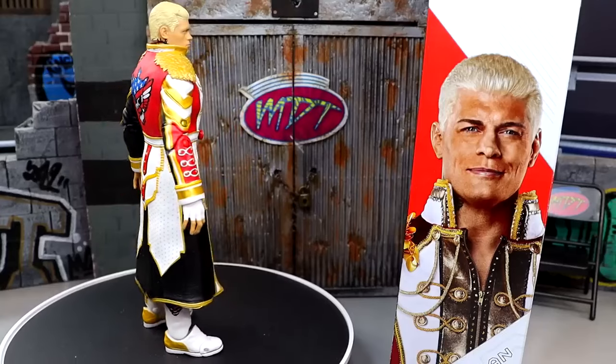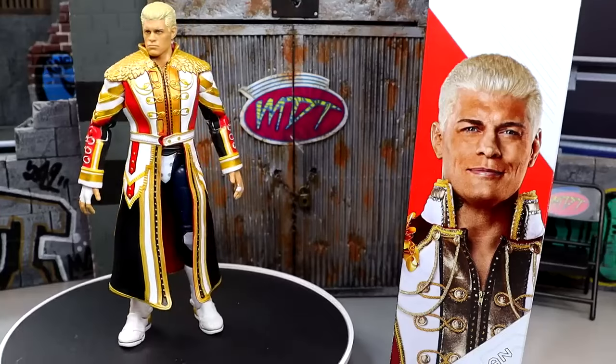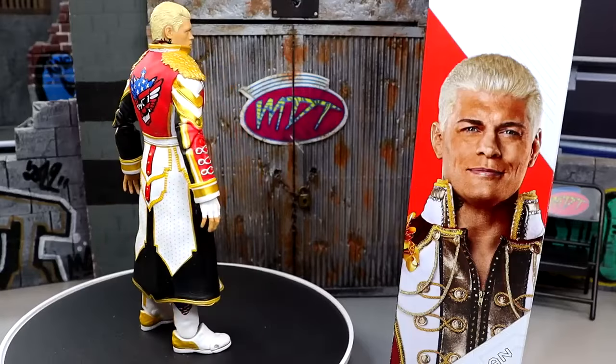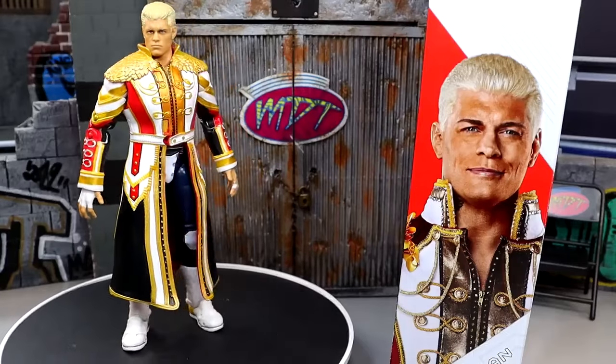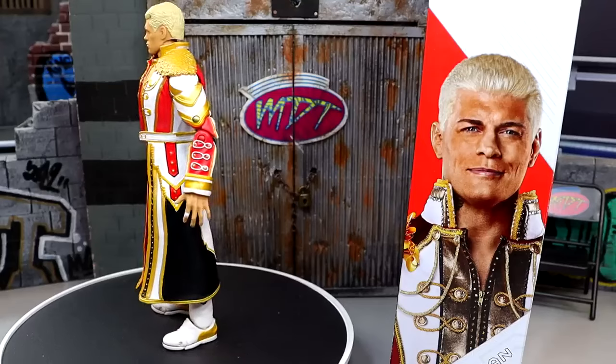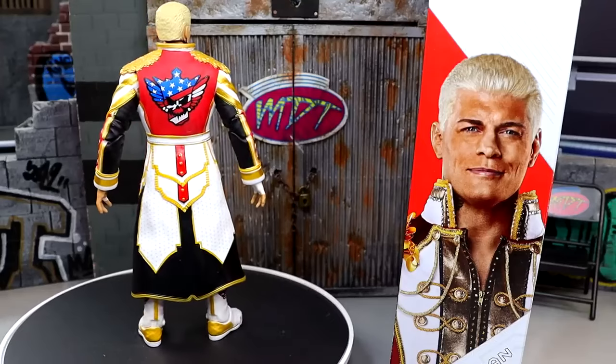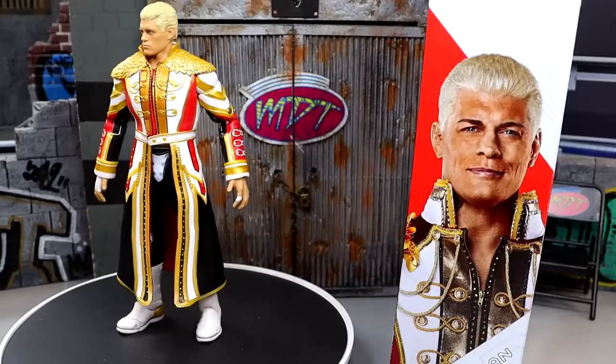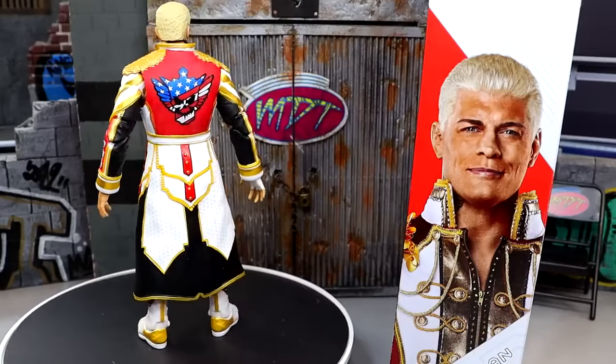We're going to dive into the details of the figure, break down everything about it, get into the accessories, get into the comparisons, and see how it lines up to our first Cody and all the other Mattel Elite Codys we've seen so far. We also have the Elite 109 suited Cody that is going to be reviewed this week — lots of Cody to go around. Let's dive into the accessories you get with this Ultimate Edition Cody, and then we'll take a closer look at the figure itself.